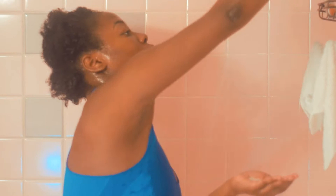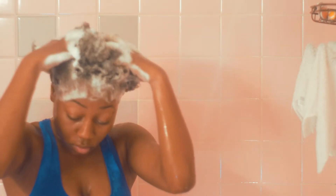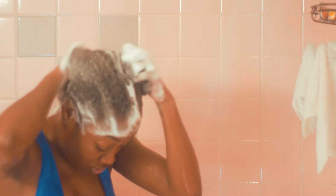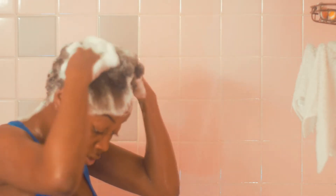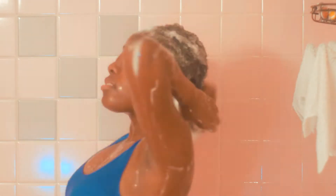Step two: apply a generous amount of shampoo. Step three: use your fingernails to scratch your scalp. You want to make sure you get out all that dirt, all those products, all that dandruff, and open up them pores, ladies — open them up.